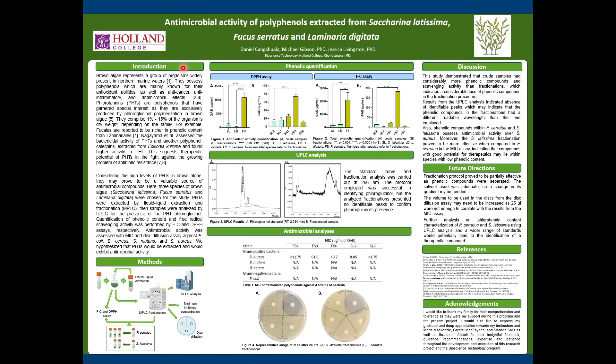Hello everyone, this is Danilo Congahuala and today I'll be presenting my research based on assessing the antimicrobial activity of polyphenols extracted from brown algae.